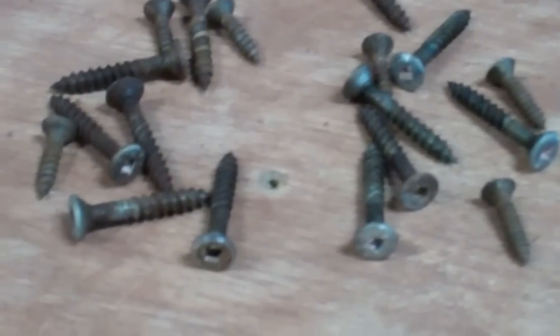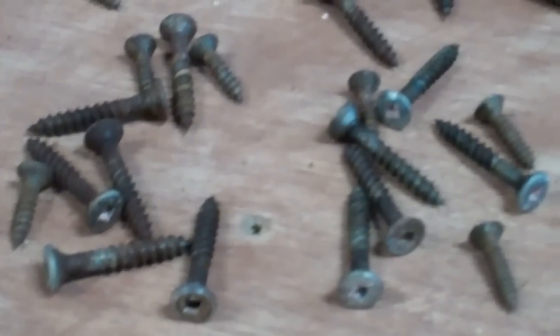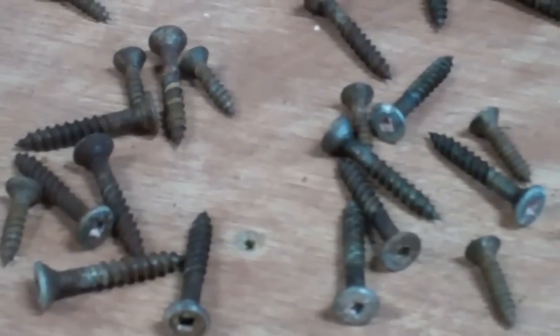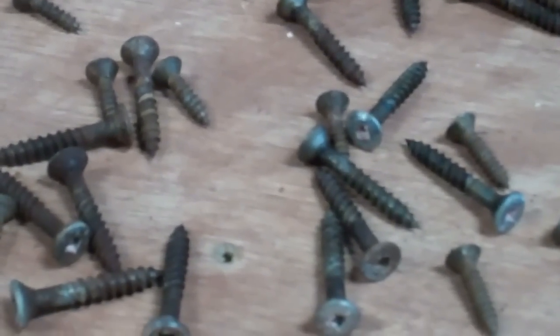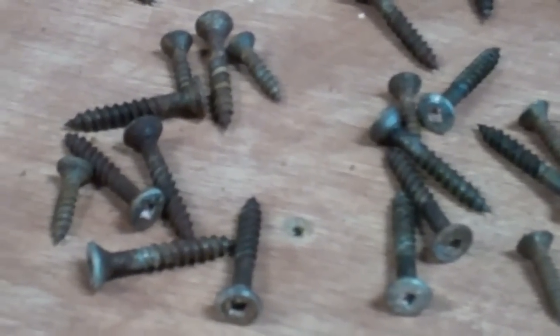Some of their heads are a little shiny, but in fact their shafts and shanks are rusting. I was able to break several of them by simply putting them in a vise and tapping them with a ball-peen hammer.